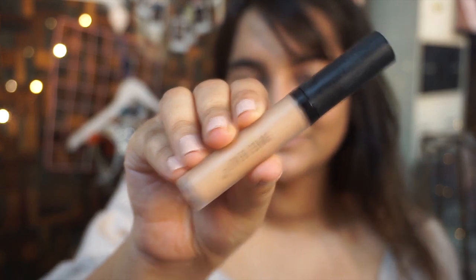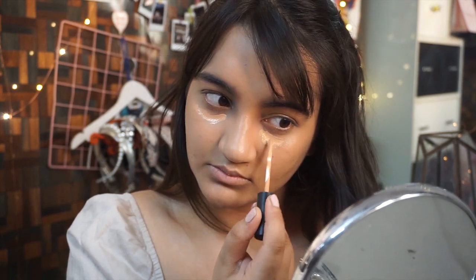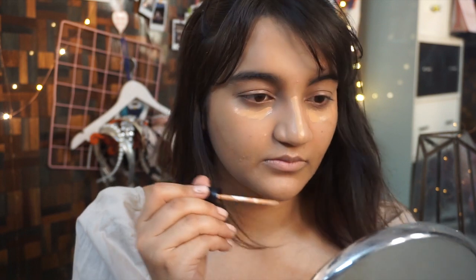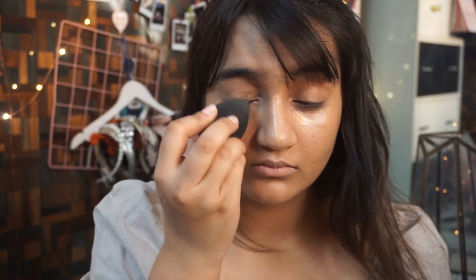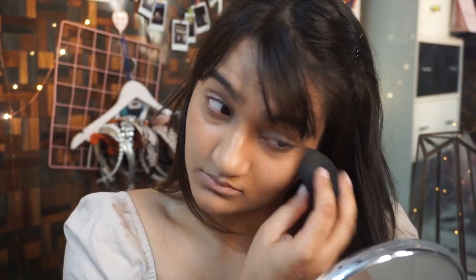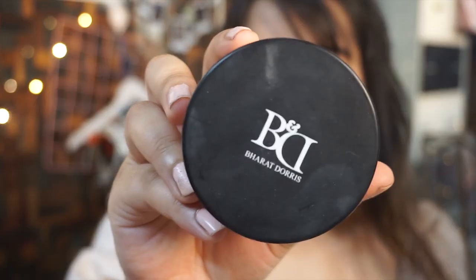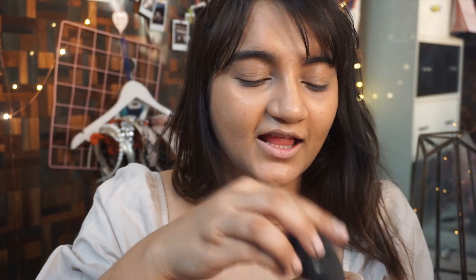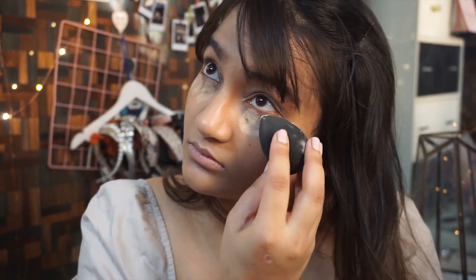Once that's done, I'm going to use my Swiss Beauty concealer in a lighter shade to highlight my under eyes and the bridge of my nose — I really love using this as a highlighting shade. Then to set my under eyes I'm going to be baking, using Baratin Doris loose powder. I'm going to take some onto my beauty blender and put it right under my eyes, and also highlight my cheekbones and jawline with it.